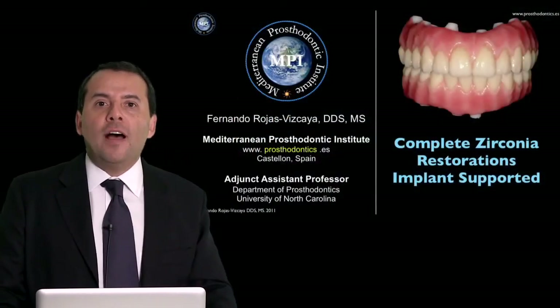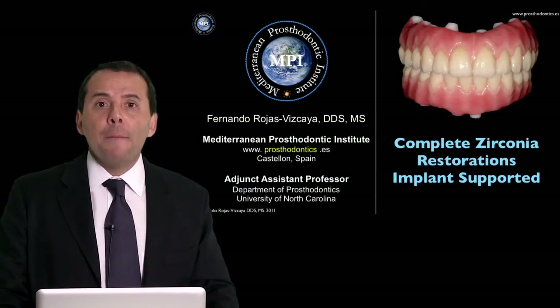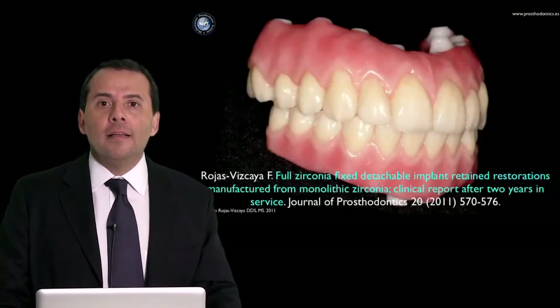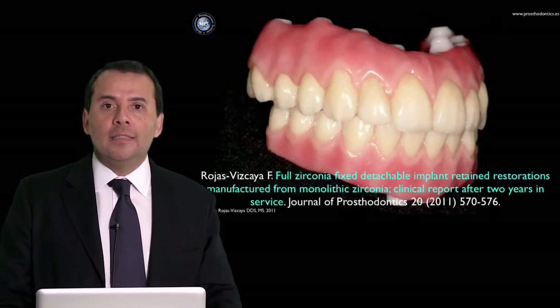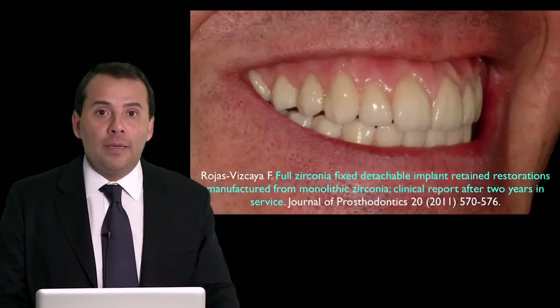In this lecture, you will find a lot of information about complete zirconia restoration, implant supported, made by monolithic zirconia — beautiful cases that we can use to restore the pink and white aesthetic of our patient.